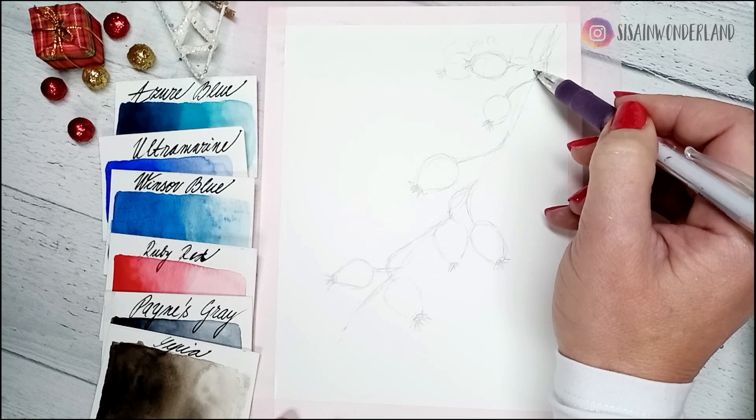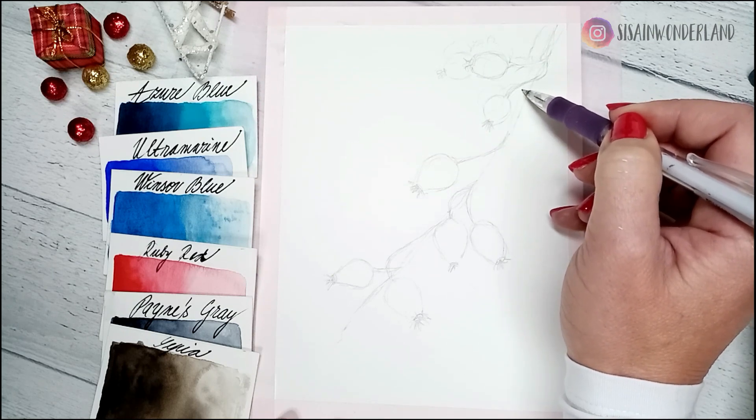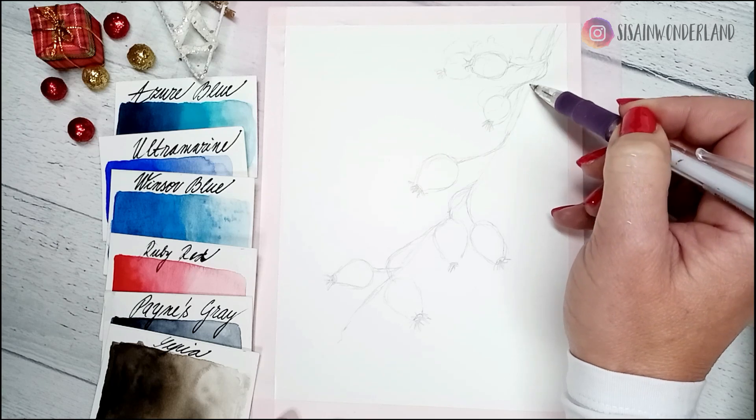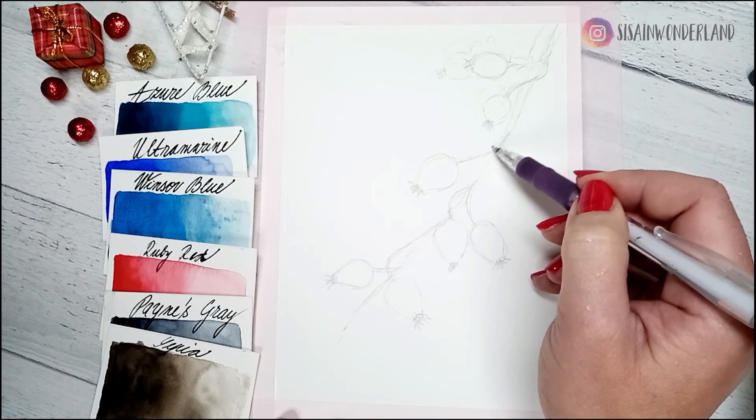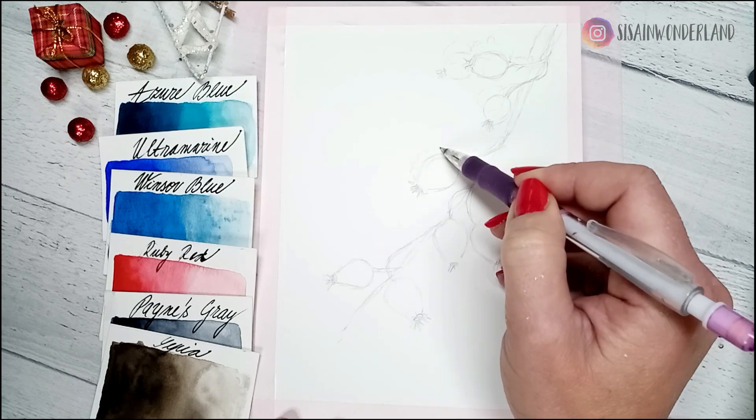You can follow along and paint with me in my demonstration, but I would like to encourage you to draw your own rosehip branch. If you don't dare to do it with me, the outlines template is ready on the link in the description box.